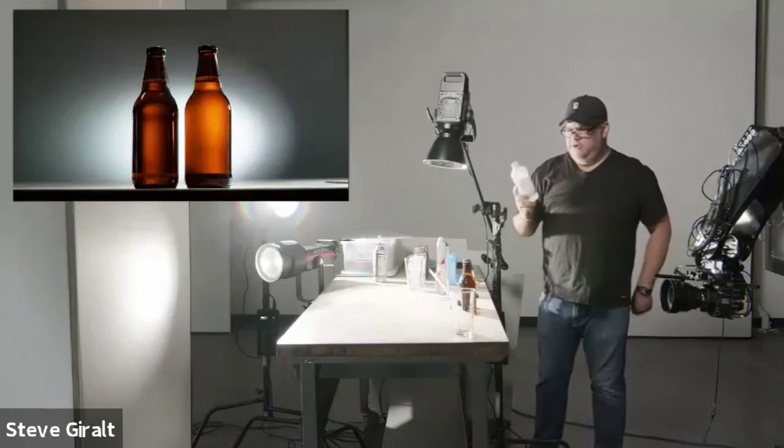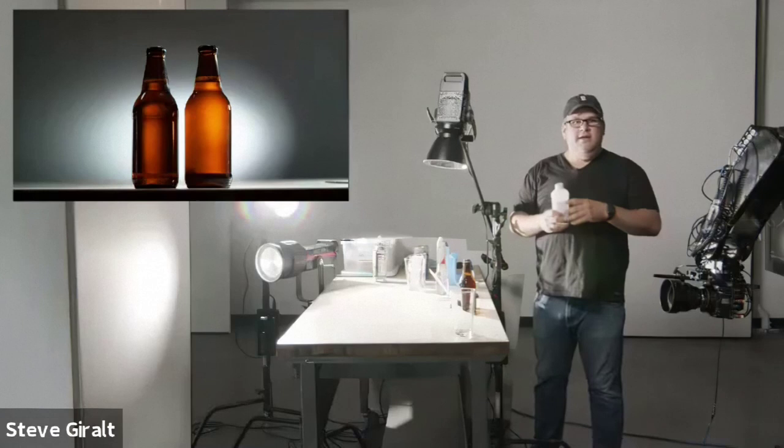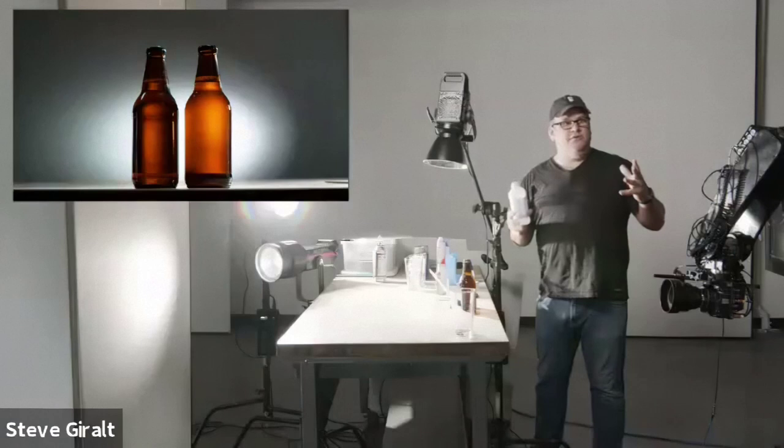The number one thing we use is called glycerin. You can find this at a hardware store. Glycerin thickens the water and makes those dew drops a lot rounder and prettier. Water itself, depending on the surface, might just kind of run off pretty quickly. The nice thing about glycerin is it also sticks around for a while — spray water and in five minutes the bottle might be dry again, but with glycerin it might last 10 or 15 minutes, or with enough concentration it'll just stay there all day.